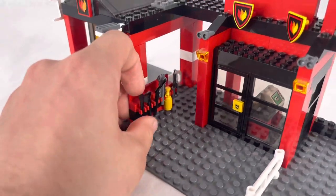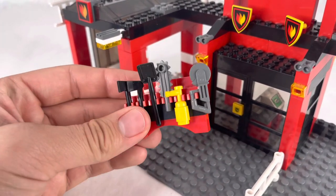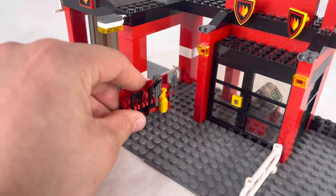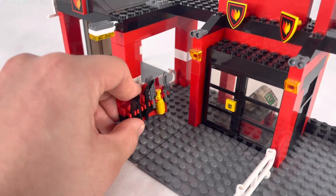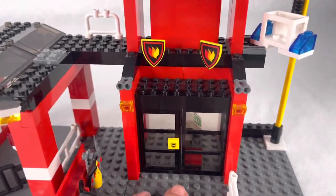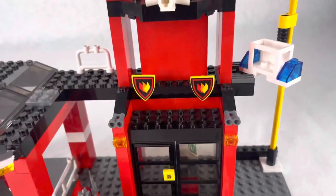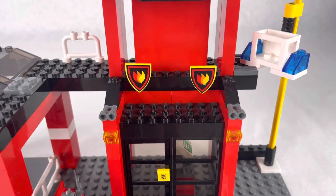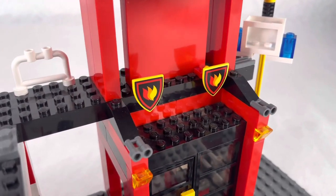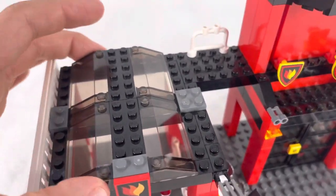Moving to the side, we have this rack with a bunch of fire tools on it — fire hose, chainsaw, shovel, axe, the usual. Then we have a bunch of lights and these two binocular pieces which I believe are just for decoration. Then you have these two shield pieces with the fire logo on them — those are stickers — and the same with this fire logo right here.